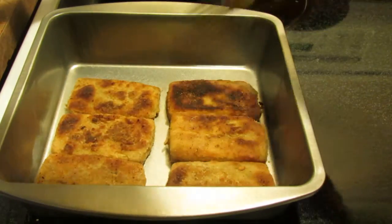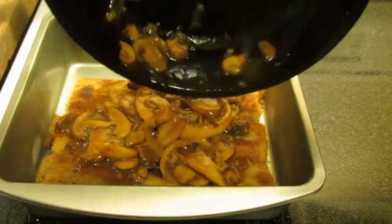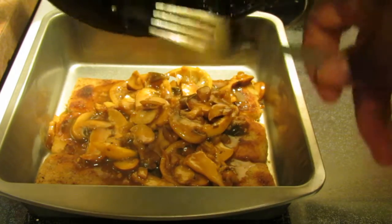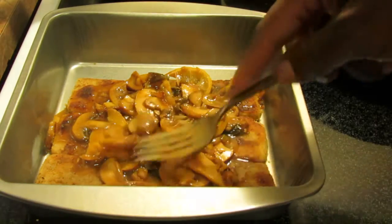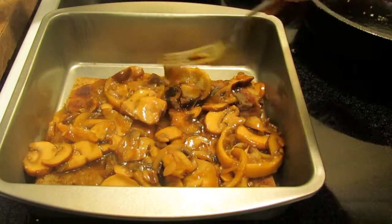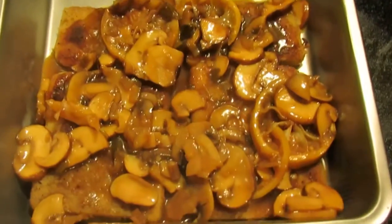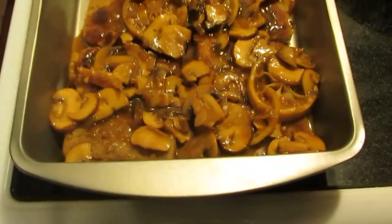I'm basically just gonna pour this over here. I made it a little sweeter this time because my daughter seemed to want it a bit sweeter. Let me taste it — we'll see how the tofu tastes with this. The Gardein chicken tasted great, and there you go — that's the sweet and sour lemon tofu. Let me get a nice zoom in and picture of that.